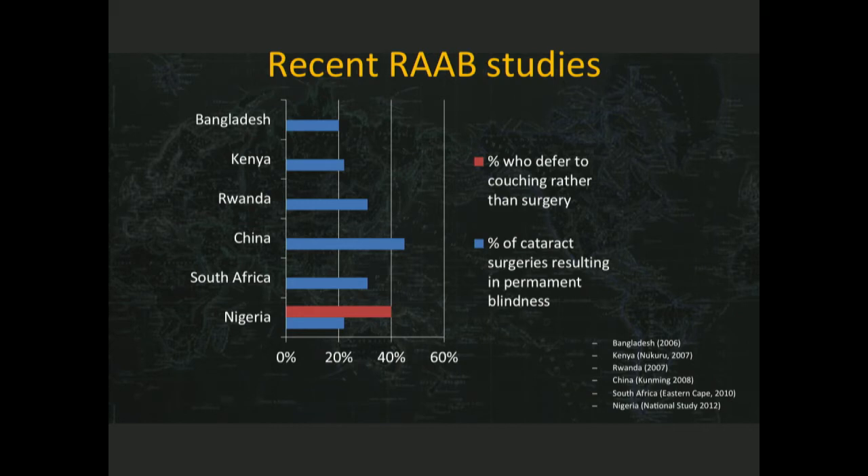In Bangladesh, that's about 20% of cases. In China, it's about 40% of cases. In South Africa, I happened to be at the table when the IAPB released these results, which set in motion a whole training program I started in South Africa on the Eastern Cape. They sat down and said, this is not acceptable — about a third of patients who had cataract surgery among the poor in South Africa wound up permanently disabled. So our challenge is not just to improve the productivity of surgery, but to improve the outcomes of surgery.